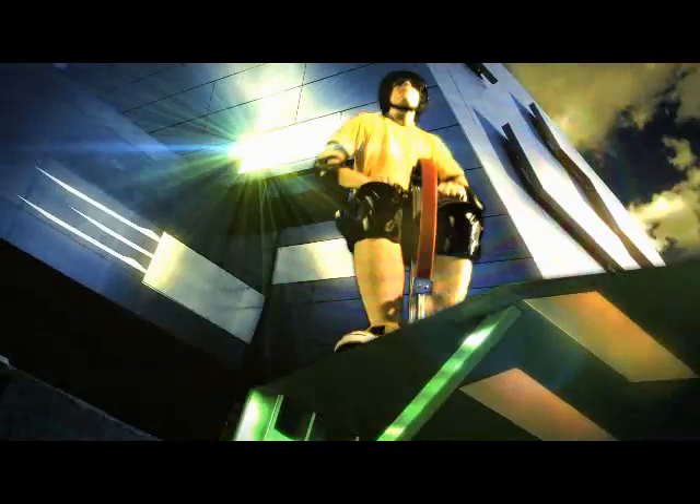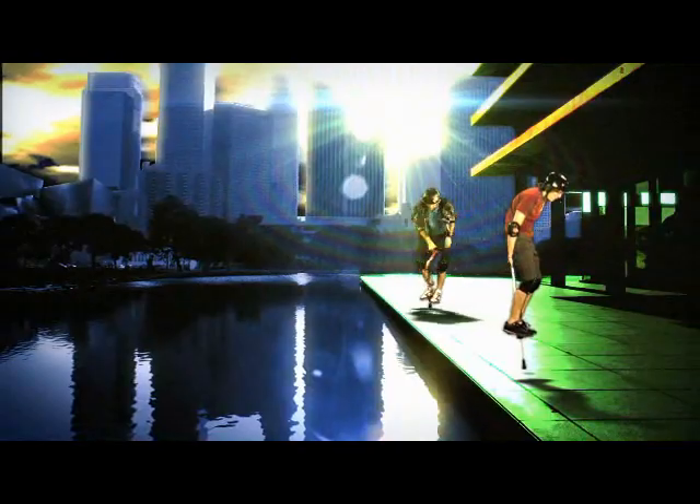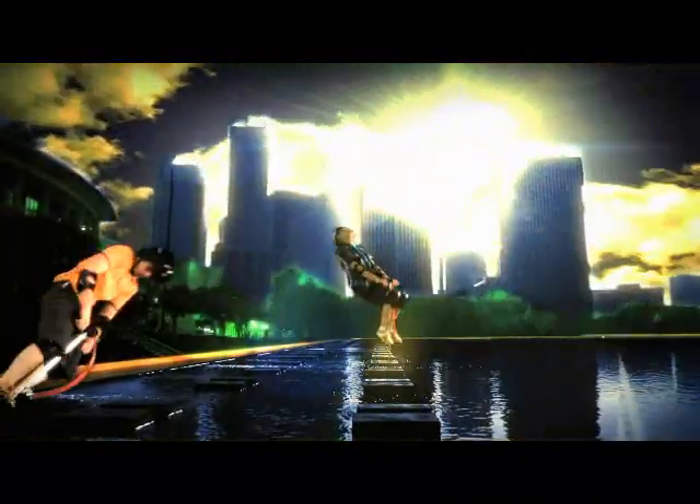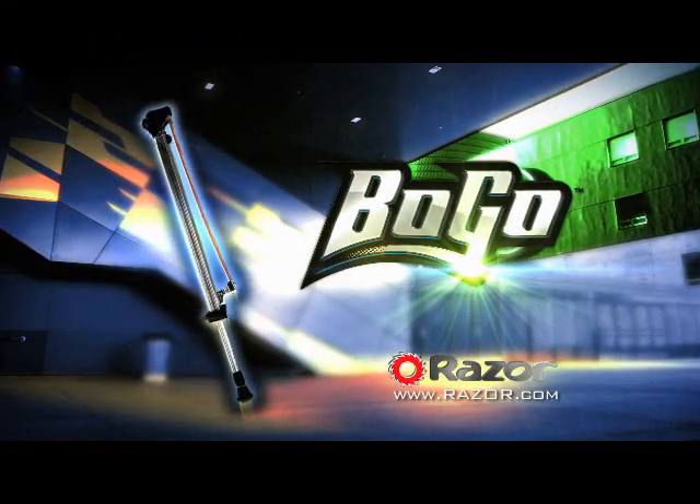Get a jump on some serious action. Whether you bogo solo or throw tricks with friends, the bogo puts more pop in your bounce. Ready to bogo? Jump on the all-new Razor Bogo and boost your bounce. Professional riders ride within your limits.